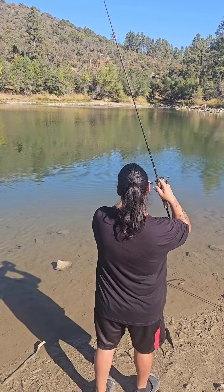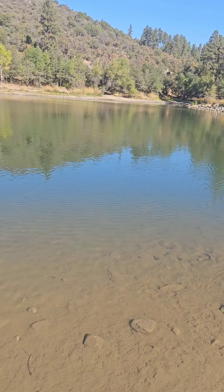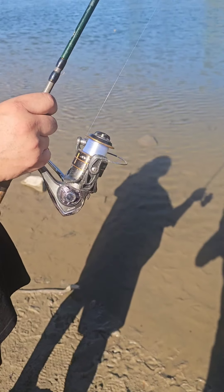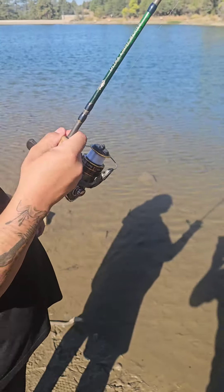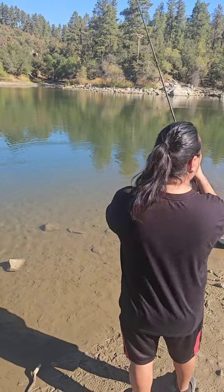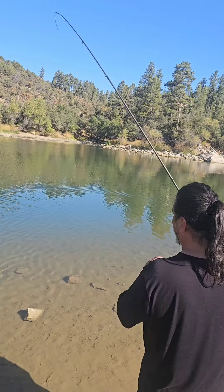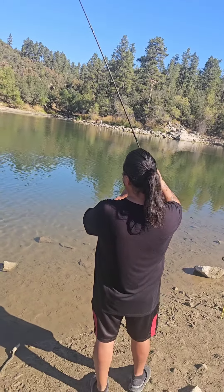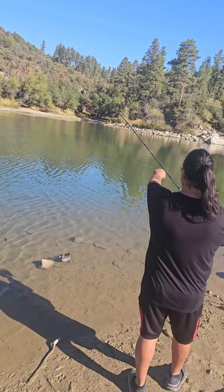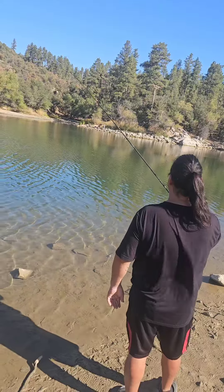Two feet in, six feet out — there it is, right there. You see it? Got that ultralight. Maybe I shouldn't go too close to the water so it scares it. There he is, right there! That's gotta be a cat — it would have jumped.